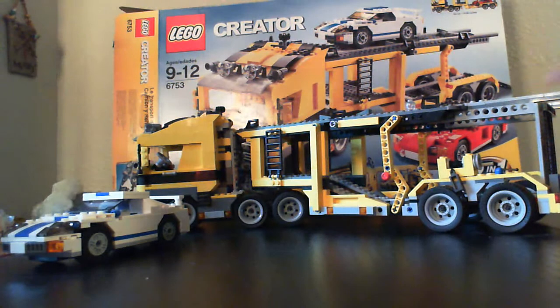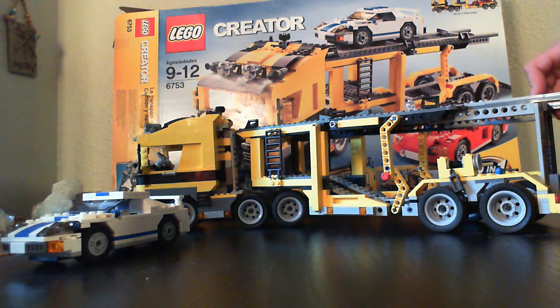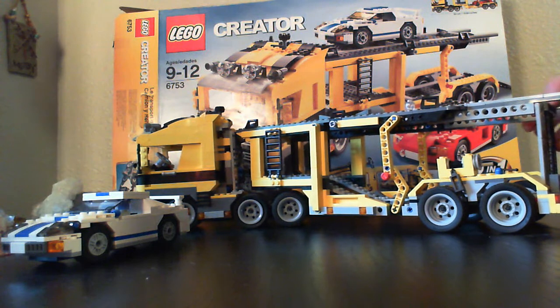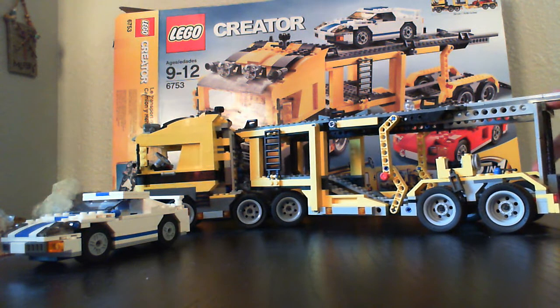Hi, this is a review on the Lego Creator Highway Transport. It has 1,294 pieces. It's pretty big — 50 centimeters, or 19.68 inches.